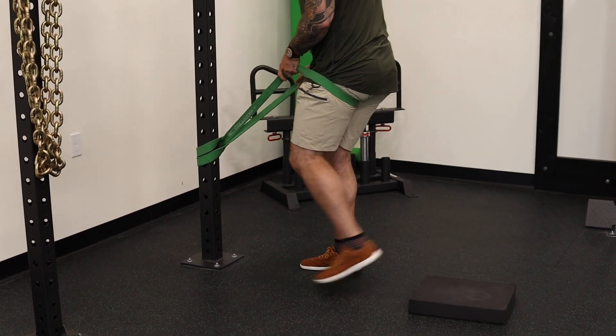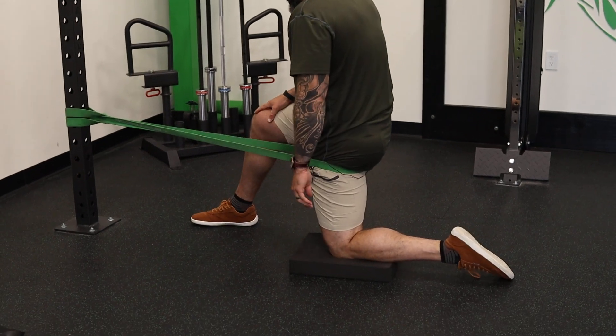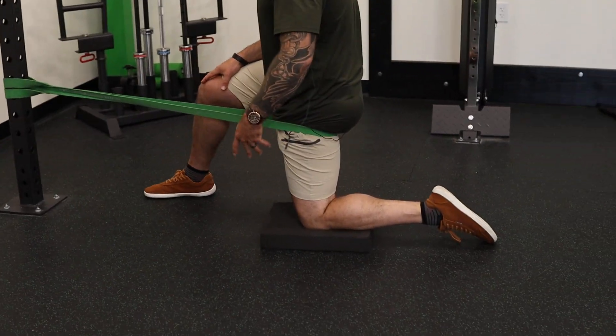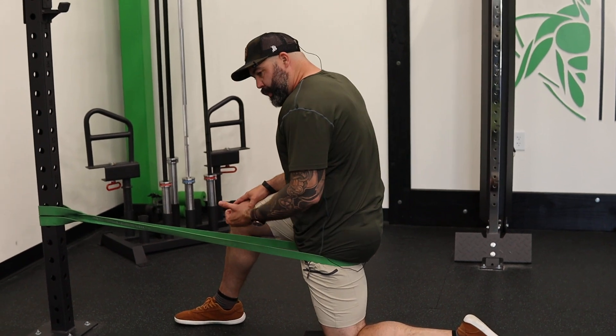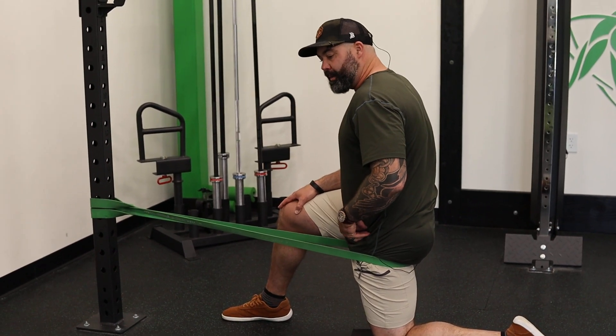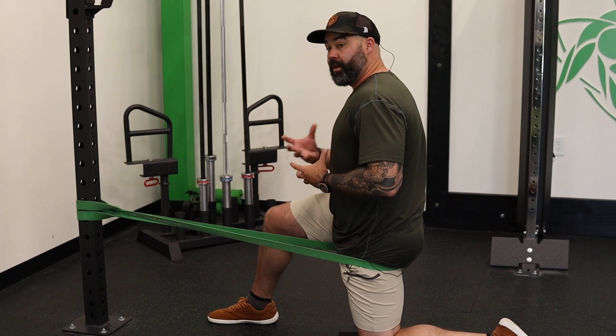Right under the fold of the butt, and then you're going to step back and down. This looks a lot like the test position — it looks a lot like a hip flexor stretch, but the band pulls a force into the front of the joint capsule that's going to allow you to get more motion much faster.